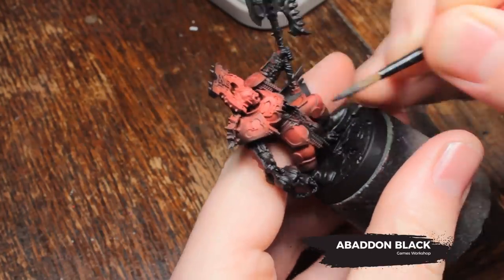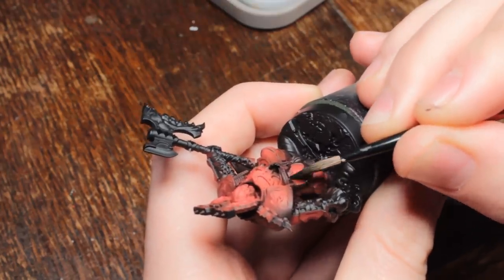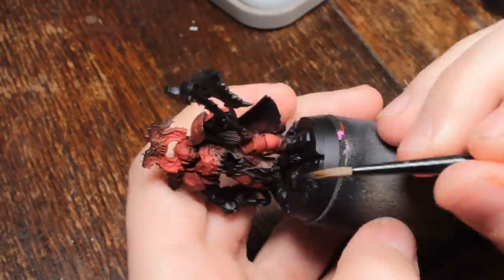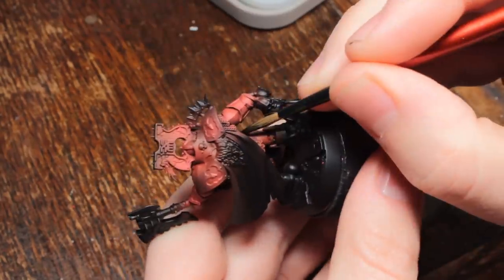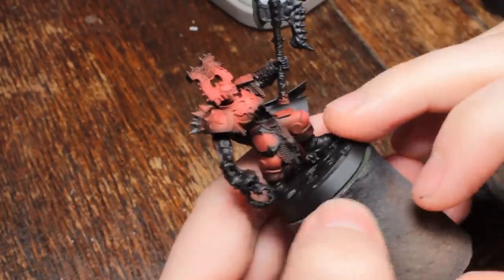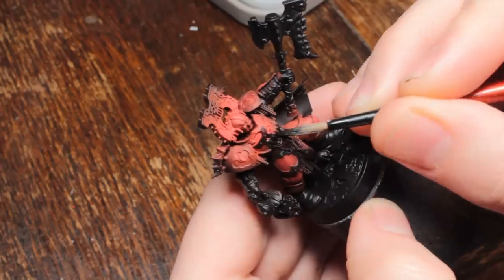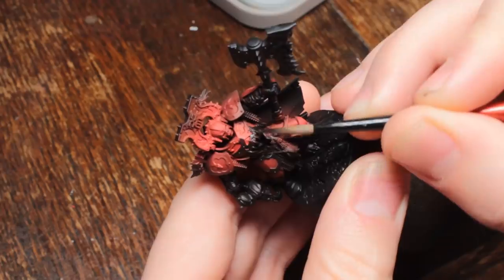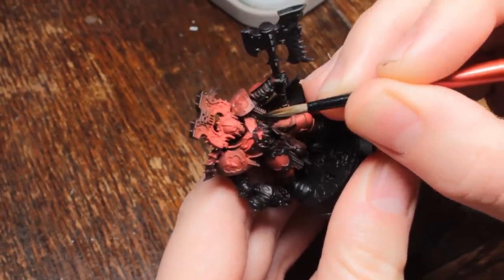I'm going to go in and paint all of that trim with Abaddon Black. As you can see, if you'd done this just by layering or glazing up lots of Evil Sun Scarlet very thinly on the armour panels, you can avoid having to do this entire step. If you're using an airbrush, you're going to have to do this. It takes a very long time — really time-consuming. If I was going to do it again, I'd probably just brush paint it, because I think it would get a slightly better effect and not take as long. This is one of those instances where using an airbrush wasn't the best choice.